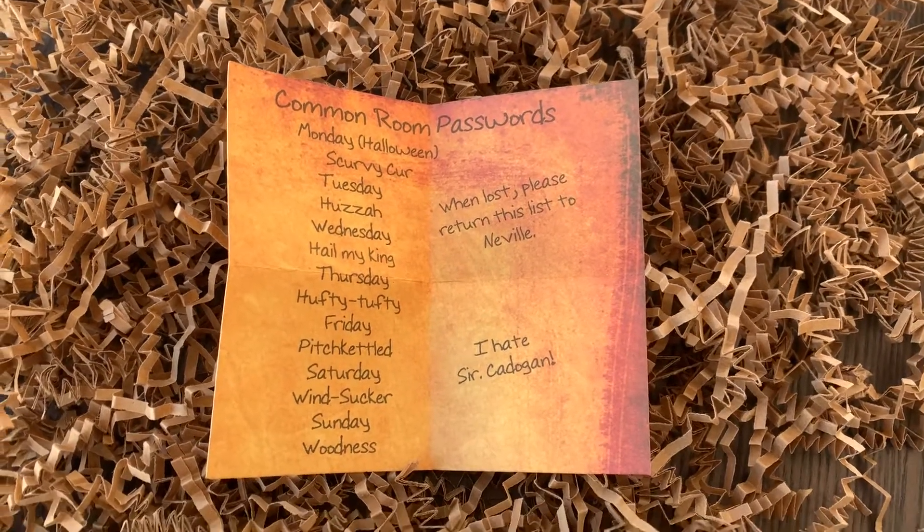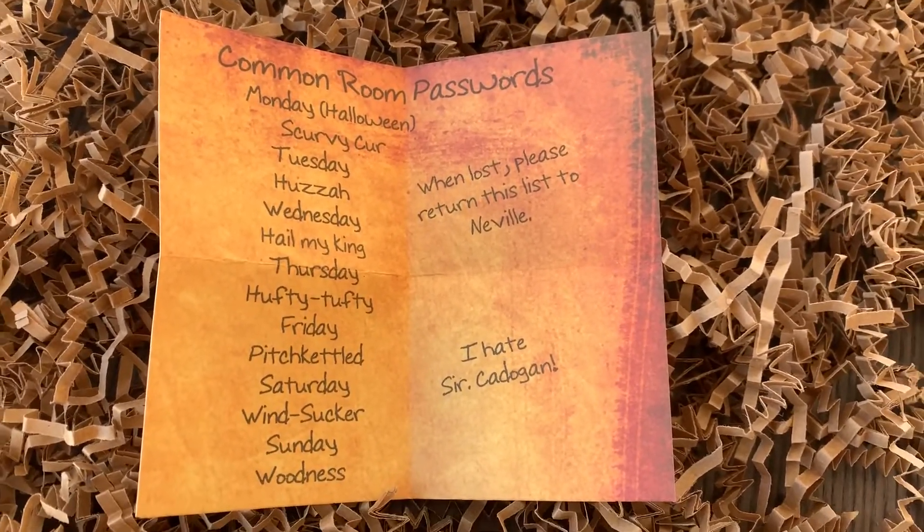I will definitely be printing my name, signing a signature, and keeping this in my own personal collection — this has me giddy like a young child. Next up — I was actually watching Prisoner of Azkaban recently because of the new Bloomsbury release, and this makes me laugh: it's Neville's list of the common room passwords! It's got Monday: 'scurvy cur', Tuesday, Wednesday: 'hail my king', Thursday: 'happy party'. It says 'everyone — they change when lost, please return the list to Neville', and also 'I hate the cardigan because it kept changing it every day'. Such a lovely touch and I love that they printed these on parchment-looking paper.